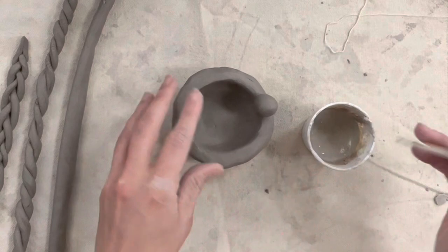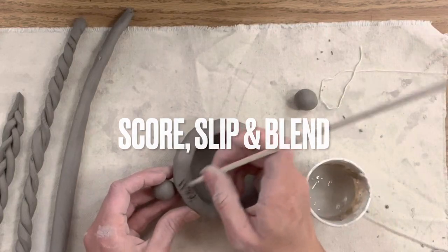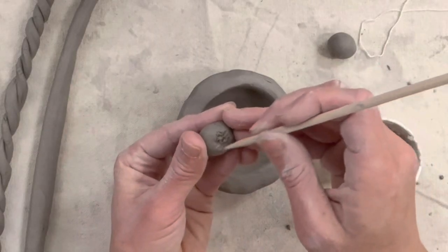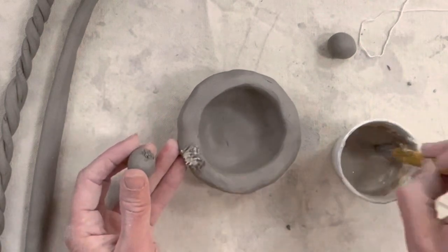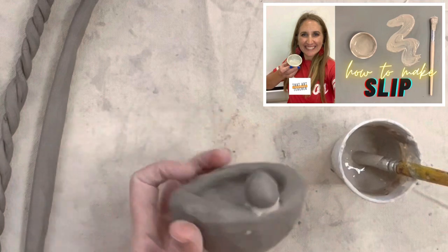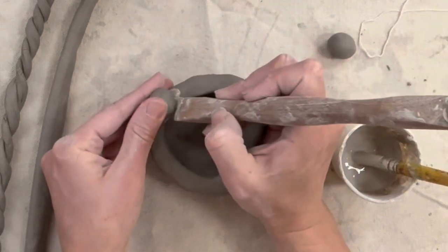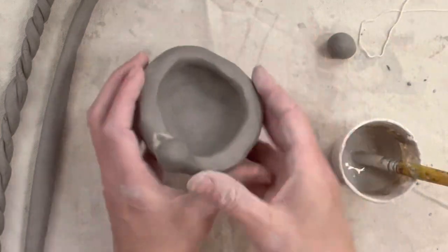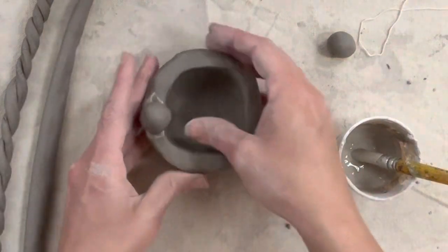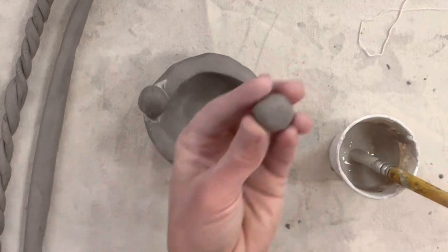If you've never worked with clay before — every time you add two pieces of clay you must score, slip, and blend. Scoring opens up the clay surface on both surfaces that you're attaching. Slip is like the glue that holds the two pieces together, so these score marks are very important. A lot of times students are too timid, so make sure you're really scratching into the clay. Slip is made of a combination of clay and water — it's just warm water and dried-out clay.